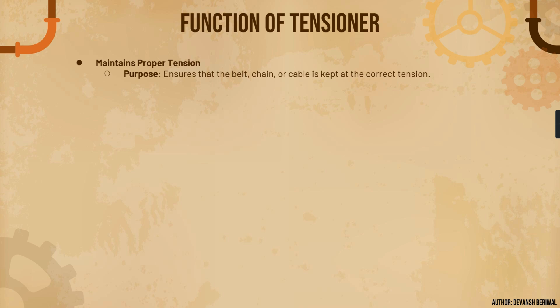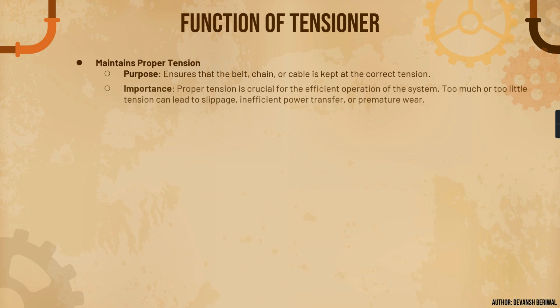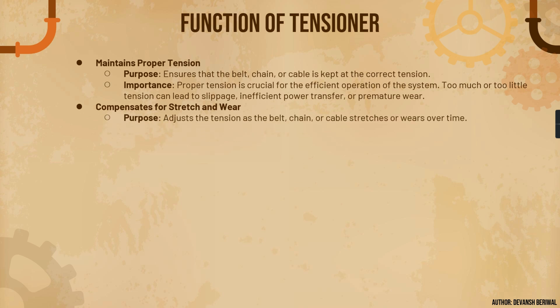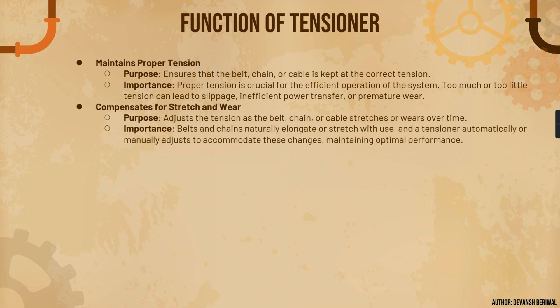The function of a tensioner, as explained earlier, is to maintain proper tension. The purpose is to ensure that the belt or chain is kept at the correct tension. Proper tension is crucial for efficient operation of the system — too much or too little tension can lead to slippage. The tensioner also compensates for stretch and wear, adjusting tension as the belt or chain stretches or wears over time, since belts and chains naturally elongate and stretch with use.